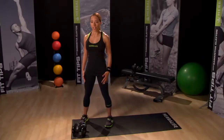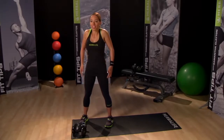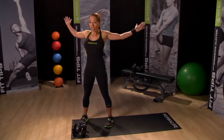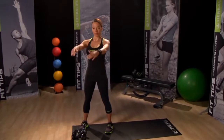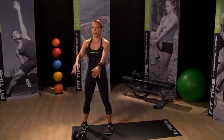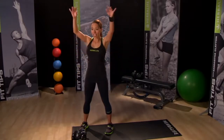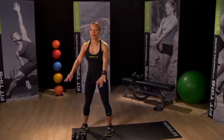Stay nice and relaxed, roll a few times forward, and then let's make the movements bigger with windmill arms — starting out forward and then back.